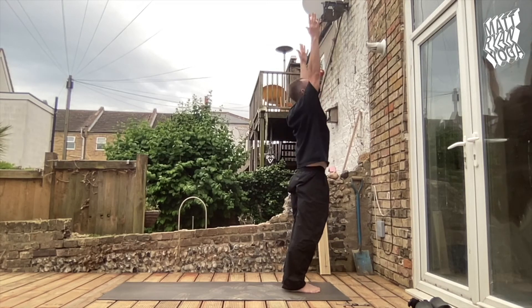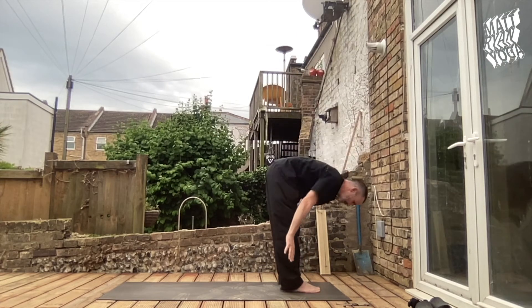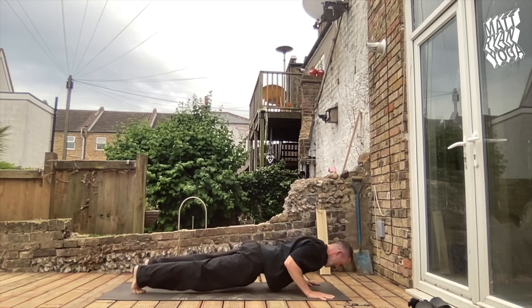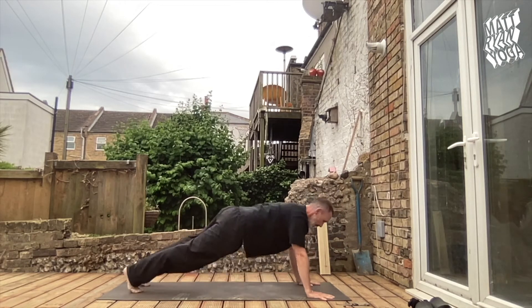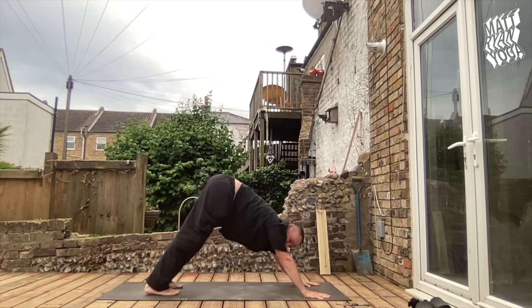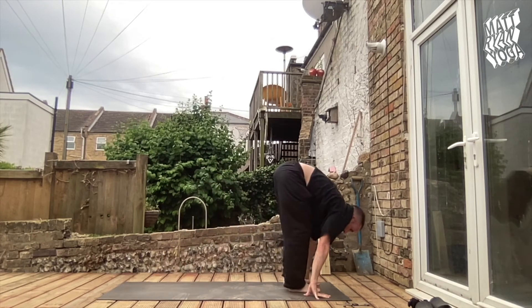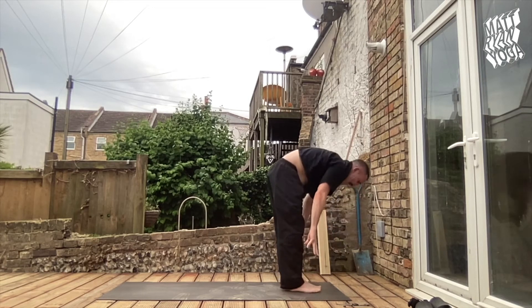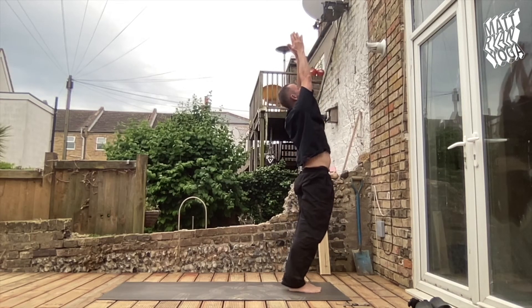Let's go again. Ekam inhale, reaching up. We'll do 2A and 2B before we move into the second series. Inhale, head up, exhale, back we go — Chaturanga Dandasana. Upward Dog on the inhalation, Downward Facing Dog on the exhalation. Steady in the breath, steady in the body, steady in the gaze. One, two, breathing deeply, three, four, and five. Bend the knees, step or jump forwards, lift the chin, and then long exhalation, tucking chin down into Uttanasana. Sink into the feet, stretch through and up into the fingertips with the head tilting back. Samastitihi.